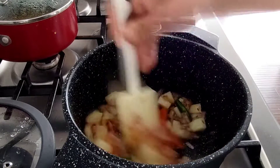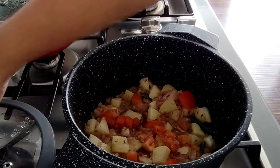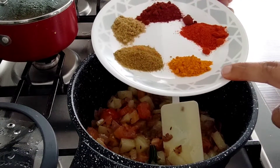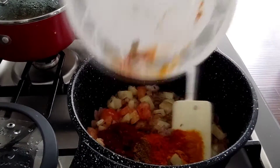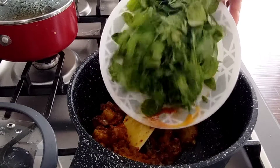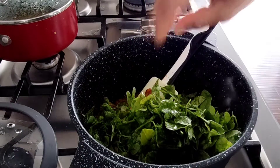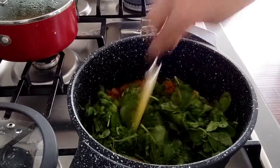geera powder, some salt and red chili powder — salt according to your taste. So I have washed the meat. Once the masala is sautéed well, I have added the meat. After adding all of it, I have added half a cup of coconut. Now my meat is ready and let's make the chawal ki roti.